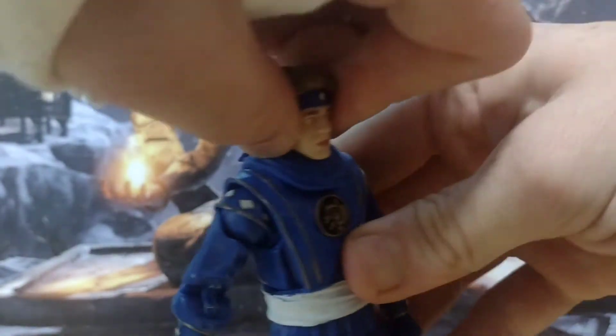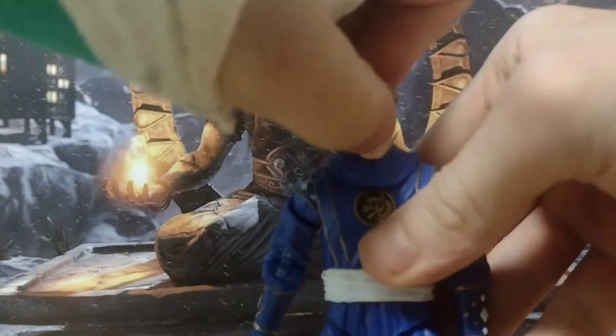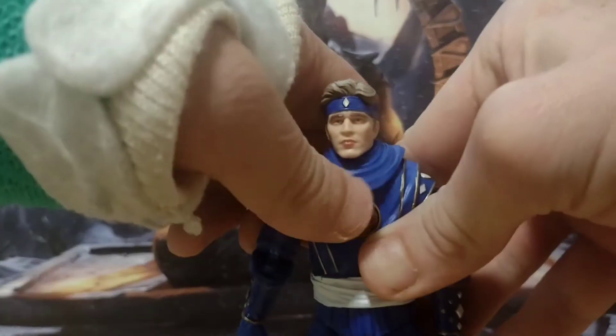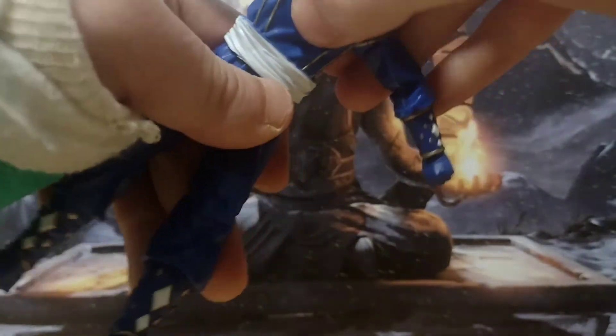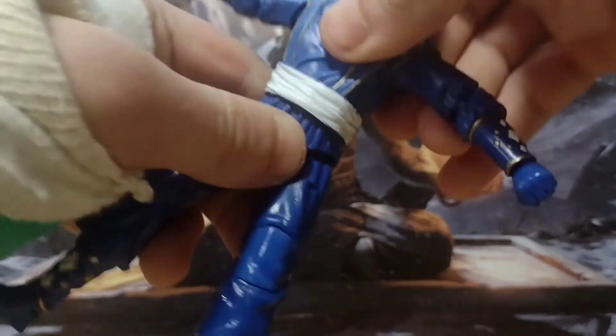The head can do a 360 spin, can go up that far, can go down — not too much — and side to side. This neck piece is removable and has another one that changes when you go to the hood. You've got no ab crunch, but you do have a swivel at the waist.